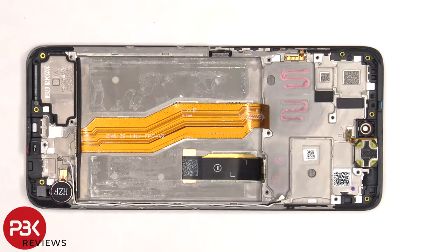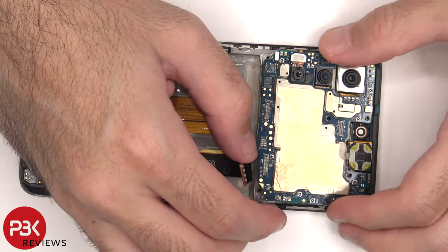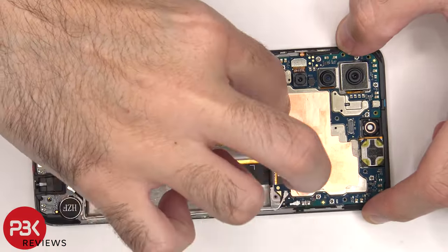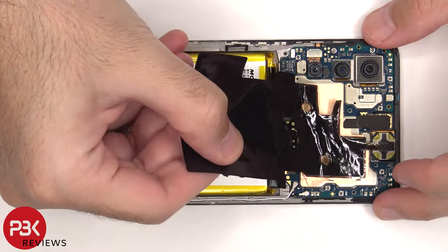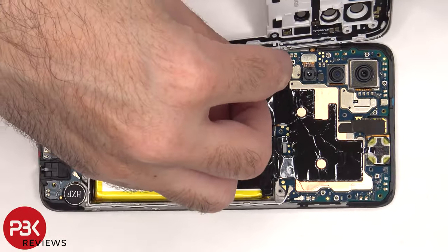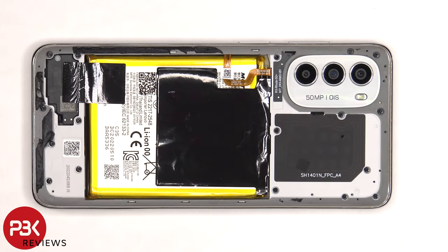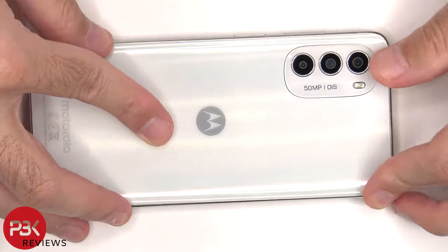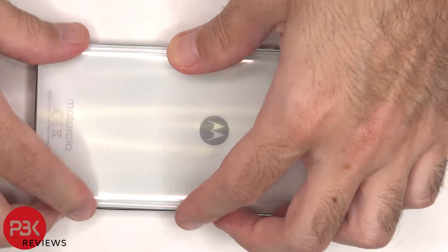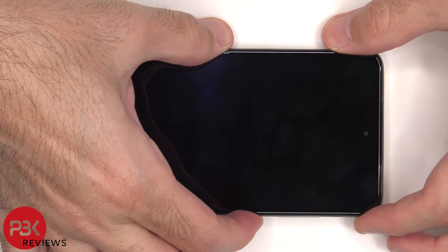Now it's time to put the phone back together. Once everything's back in place, apply new adhesive and reapply the back plate. Flip over the phone, power it on, and you're done.